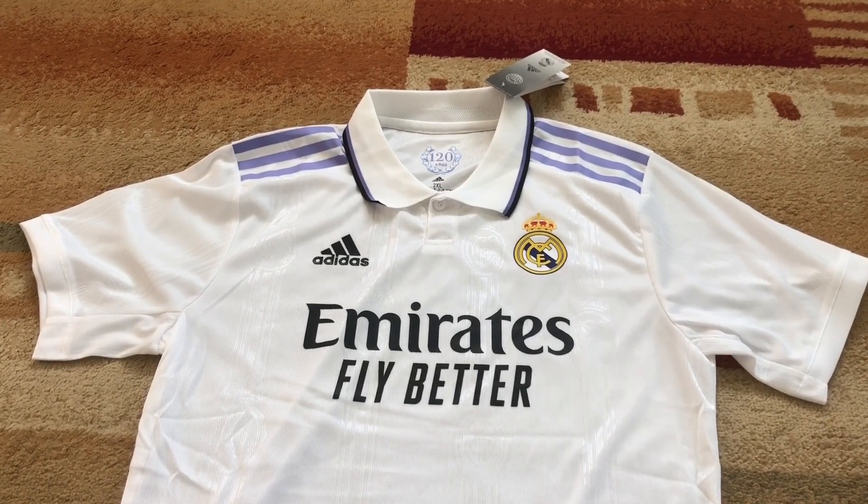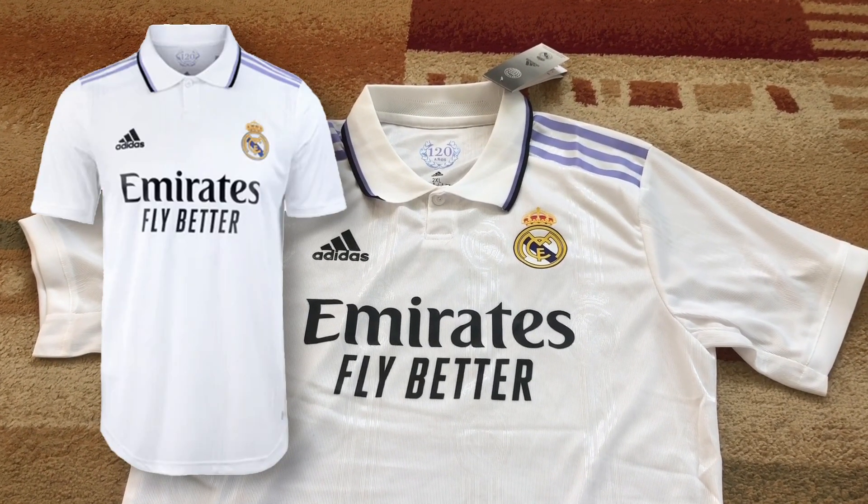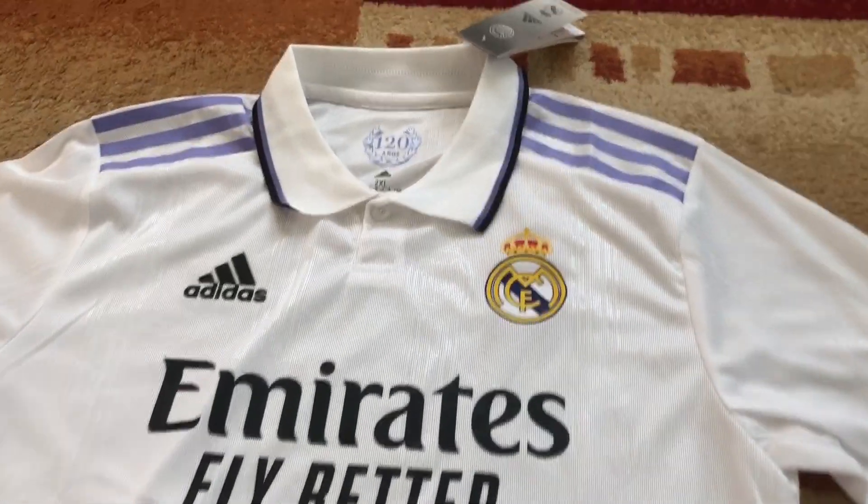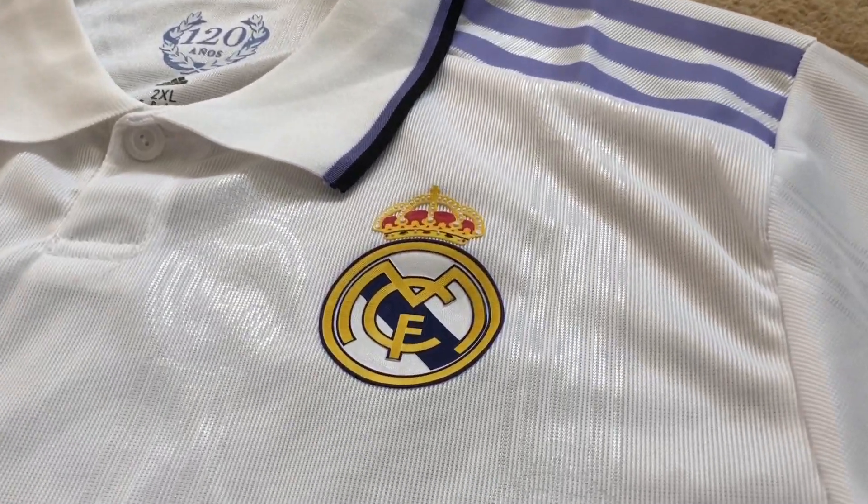Hello and welcome to my next review on the channel. In today's video I make a review about the new Real Madrid jersey which is from the season 2022-2023.